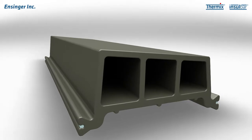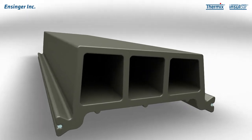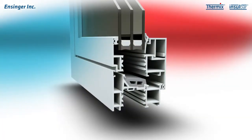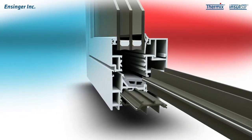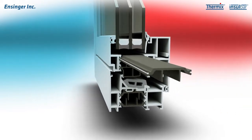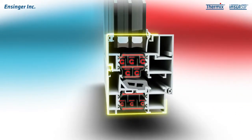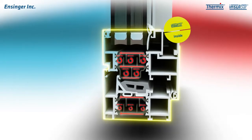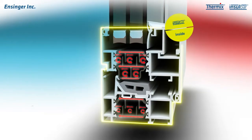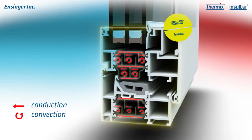But how does the profile bring about thermal separation? The insulating profiles are first drawn into the window frames and then rolled in. This creates a perfect thermal barrier between the inside and outside shell of the aluminum window. The more effective the insulation, the lower the loss of heat in the form of thermal conduction, convection and heat radiation.